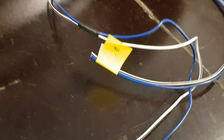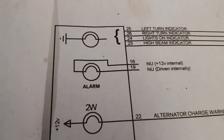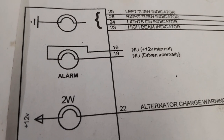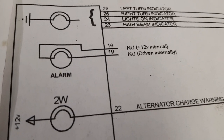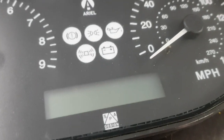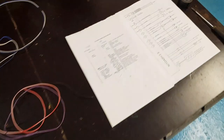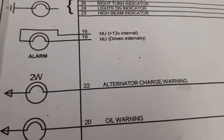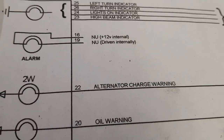We've also got this one over here which is labelled NU, and when you look at the diagrams the NU is actually an alarm - so I'm not sure whether that's an alarm on the security or a safety feature for the engine. We might look into that because on the dash next to the battery light there is a little symbol that looks like an alarm, so I might speak to SPA and see how you activate that. It might be a security device that could be handy.